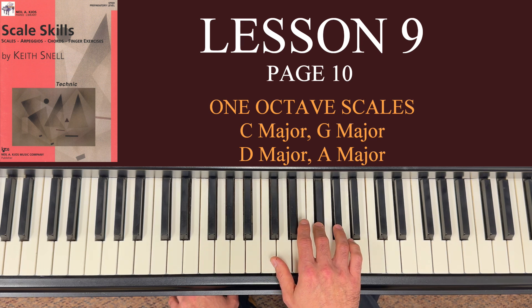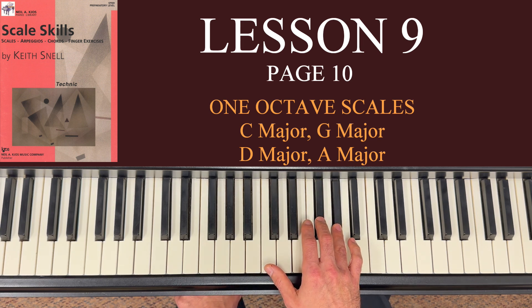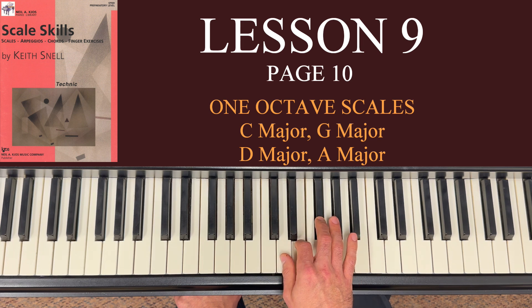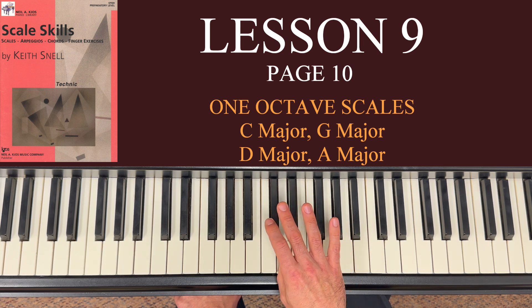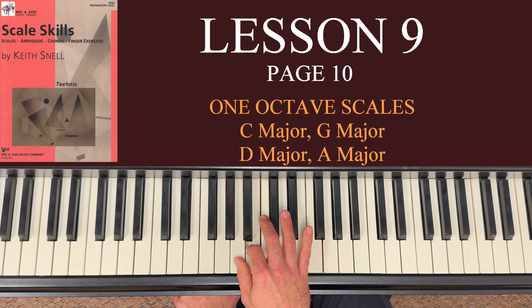That's a little bit of play with some of our weaker fingers, so you might want to do extra practice pounding these notes out. Coming down: 5 on A, 4 on G sharp, 3 on F sharp, 2 on E, thumb on D, and then our crossover is 3 to C sharp, 2 on B, and thumb on A.